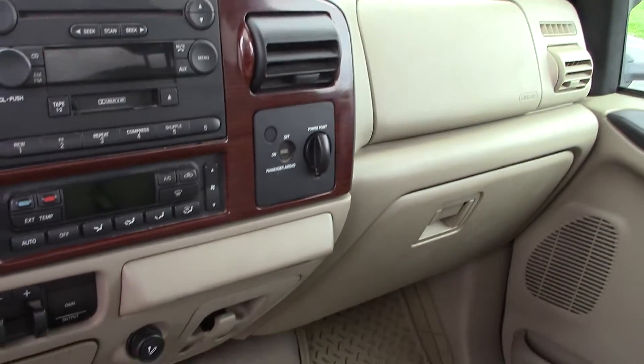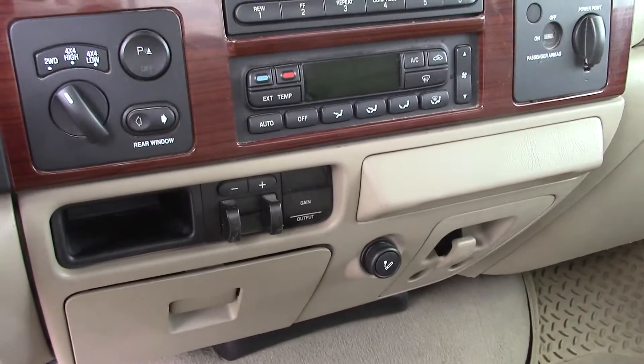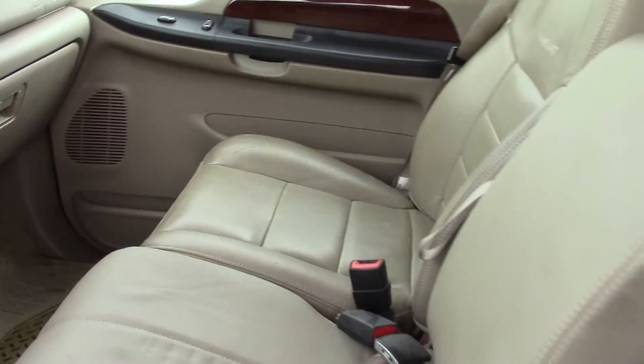CD player, you've got your electronic temperature control, integrated brake controller, power sliding back glass. Of course it is four wheel drive. Leather interior.